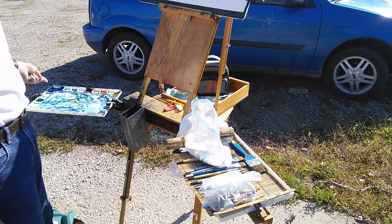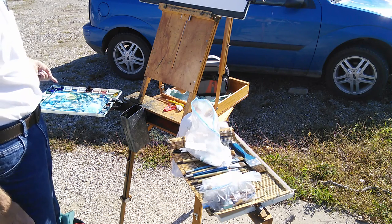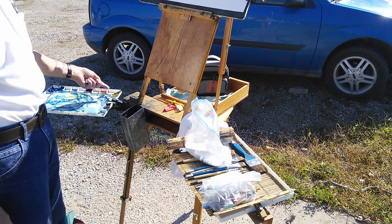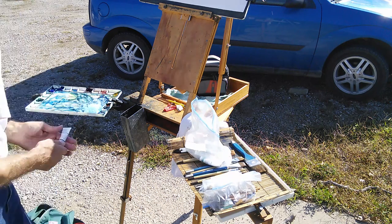Winsor Green Blue Shade, French Ultramarine Blue, Winsor Green Red Shade, Alizarin Crimson, New Gamboge Yellow, and Burnt Sienna. I have a six-color palette — Winsor Green.